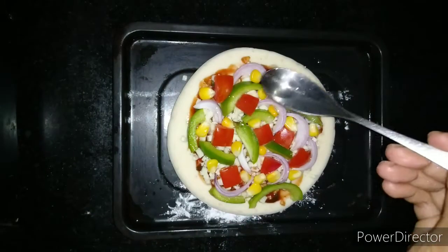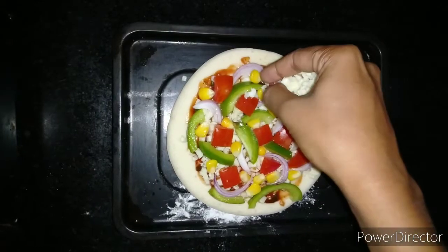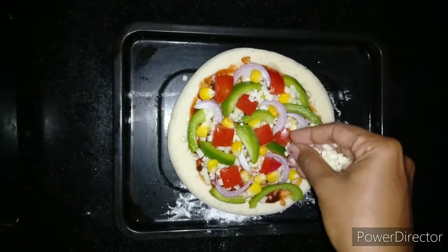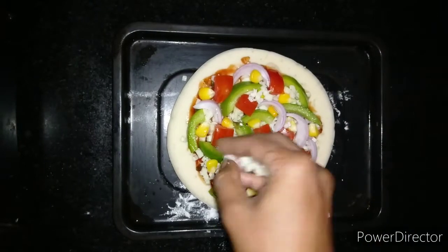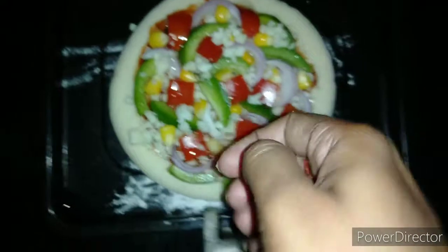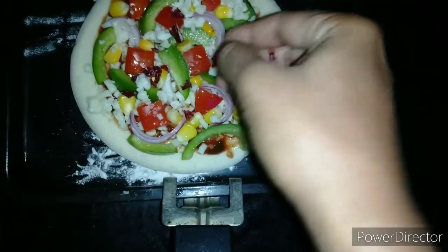Now we are adding one teaspoon of olive oil, or any other oil if you have. We are adding some more cheese after adding all the toppings, and then some red chili flakes.